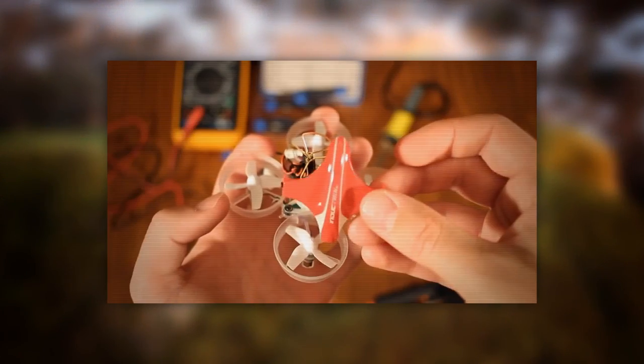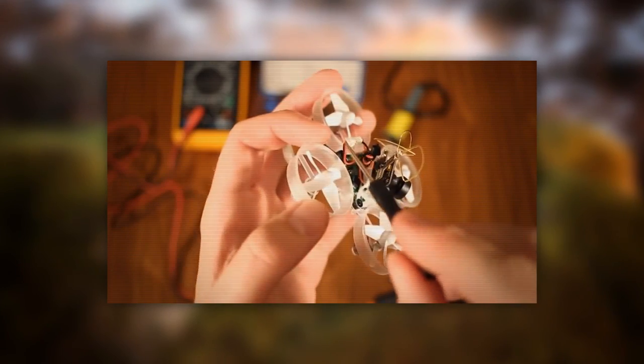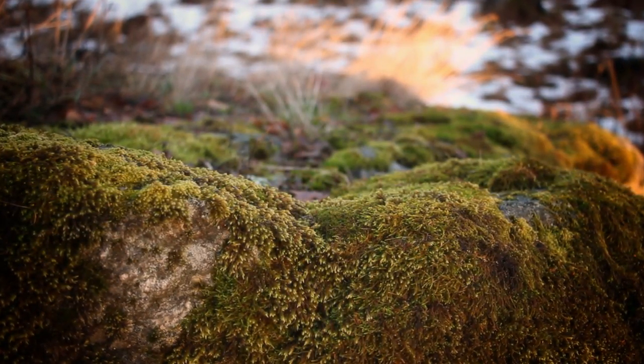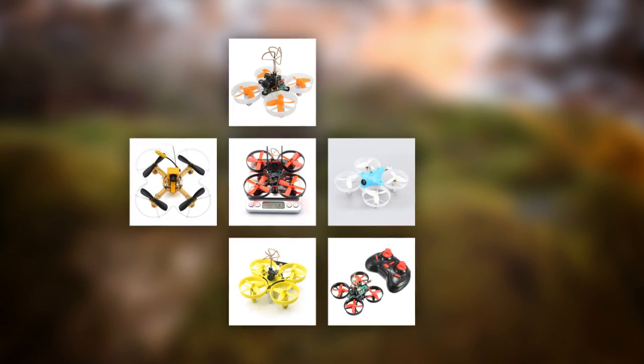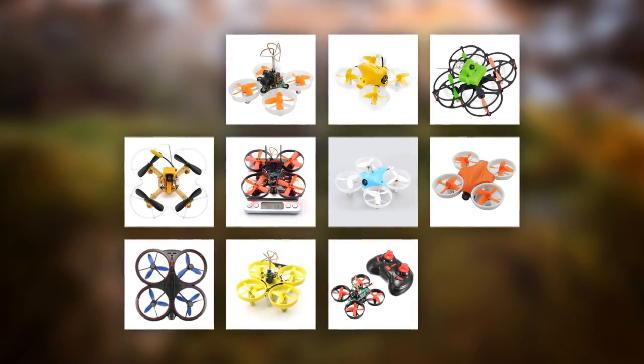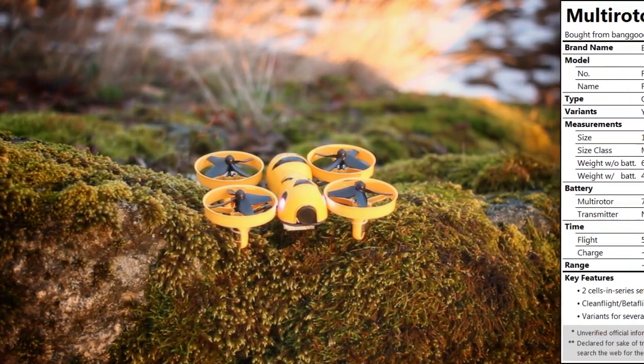A few months ago I made an introduction to the Tiny Whoop in which I said that manufacturers were starting to catch up on the trend of indoor FPV. And oh boy, did they ever! Since then the market for clones has absolutely exploded. At the time of this video I count at least a dozen different Tiny Whoop-alikes available for purchase. With competition like this you have to stand out to get noticed, and this is exactly what the Isshin does with the FB90 Fatbeak.